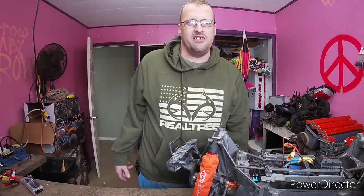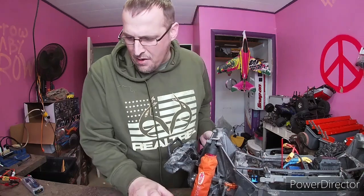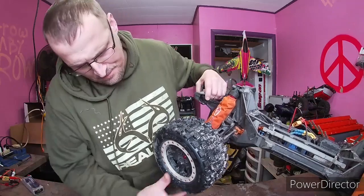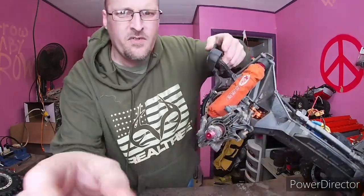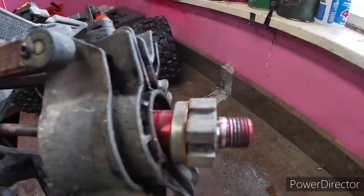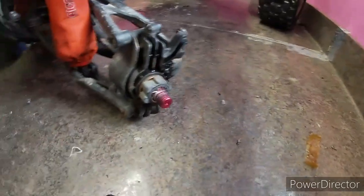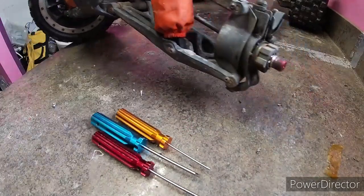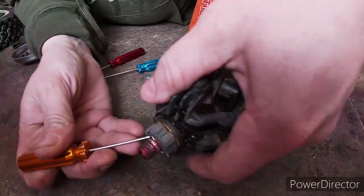What's up everybody, Trex is Mike from MyRC Life. Today I want to fix the X-Maxx — we had a little problem the other day out running on the ice. I've already taken the lug nut off and the tire off, and as you can see right away, I think it's the inner part of the bearing. Two, two-and-a-half, and three millimeter hex drivers are pretty much all you need to work on this truck.